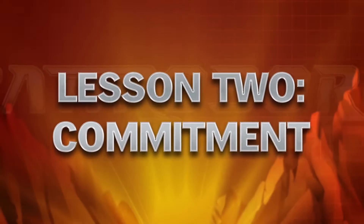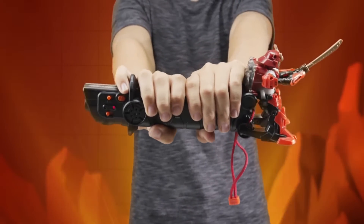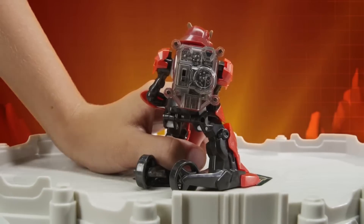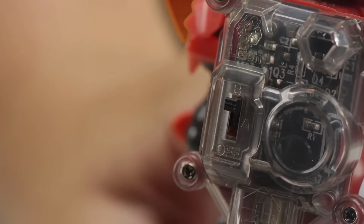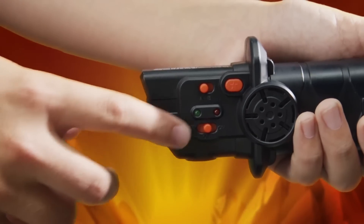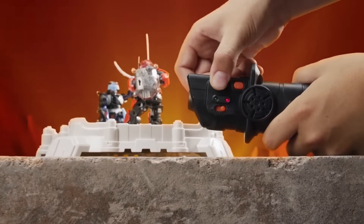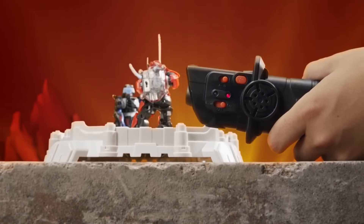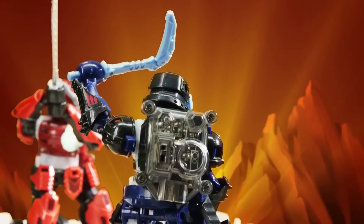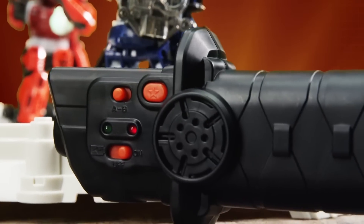Lesson 2: Commitment. You must commit yourself to a warrior and to the katana controller to properly sync the two together to move forward on this journey. Turn the chosen warrior to the on position by moving the switch to either A or B. Turn your controller to the on position, being sure to set it to the same letter as your warrior. If done correctly, a musical chime confirms your accuracy and precision in pairing warrior with weapon. Your opponent must choose the opposite letter to pair up to in order to engage in head-to-head combat.